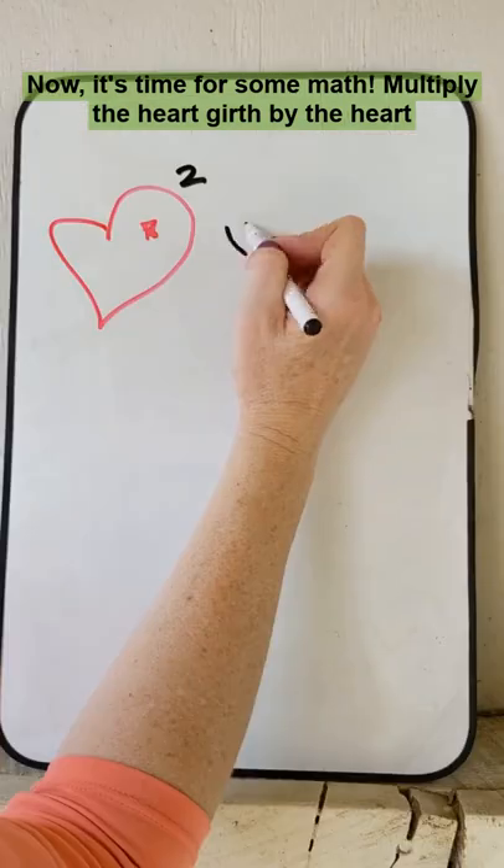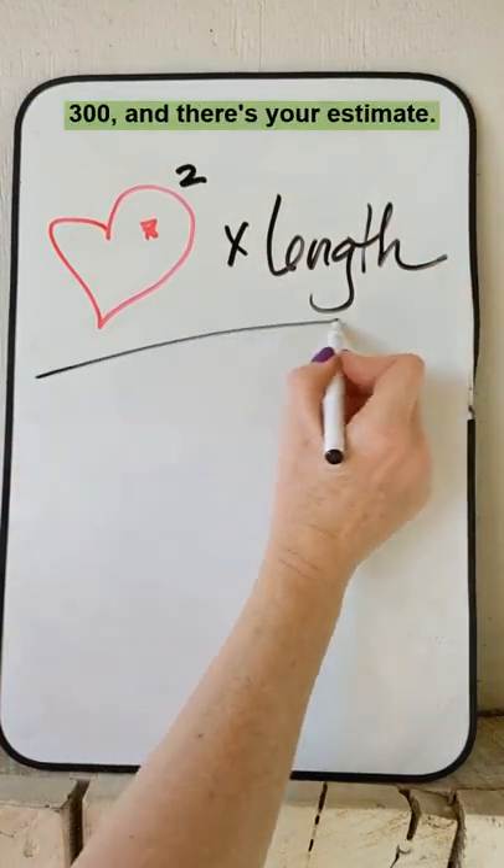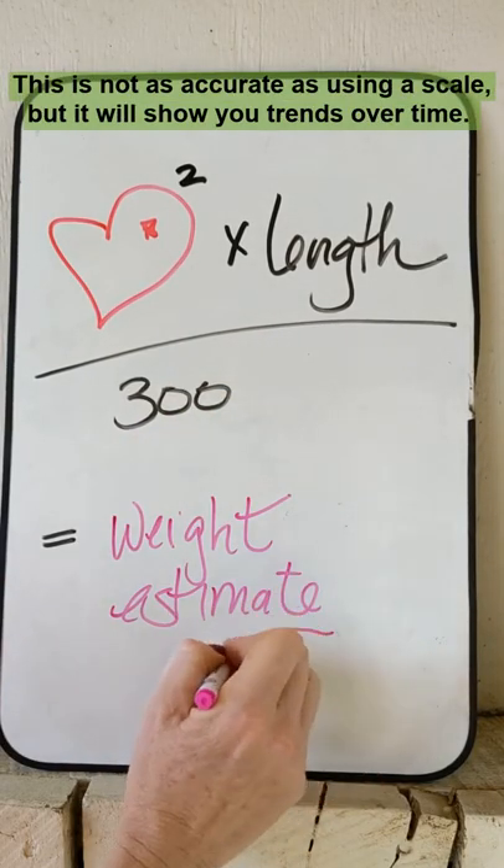Now it's time for some math. Multiply the heart girth by the heart girth by the length, divide by 300, and there's your estimate. This is not as accurate as using a scale, but it will show you trends over time.